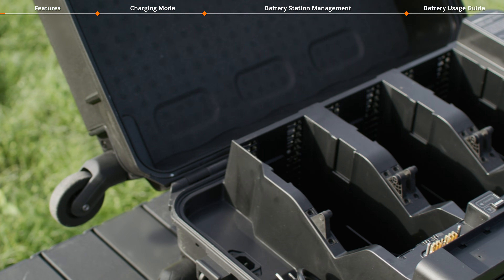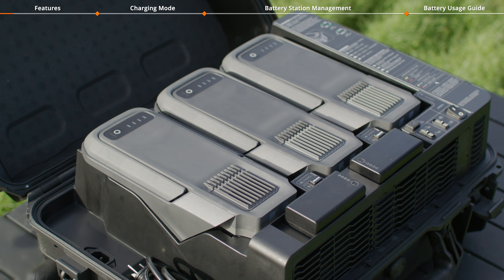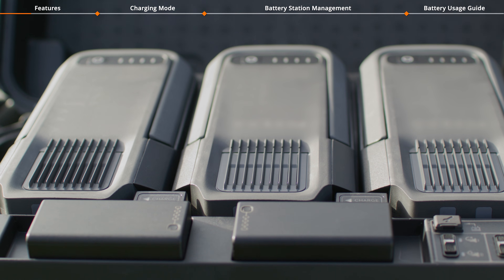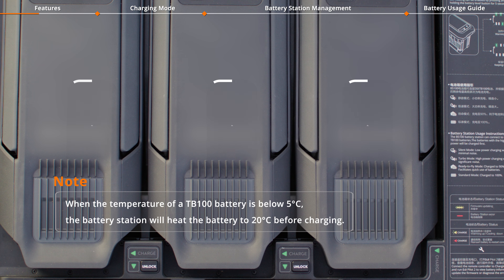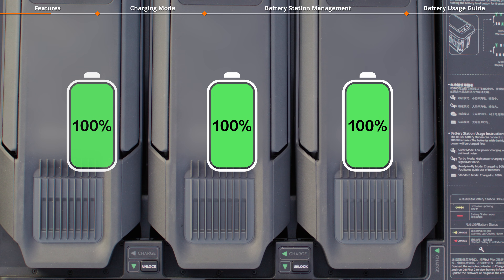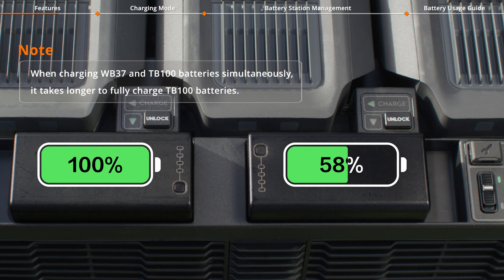The BS100 Intelligent Battery Station is equipped with multiple battery ports, allowing you to install three TB100 Intelligent Flight Batteries and two WB37 batteries. It can simultaneously charge one TB100 battery and one WB37 battery. When multiple TB100 batteries are installed, the battery with the highest power level will be charged first. For WB37 batteries, the battery with the highest power level will also be charged first.